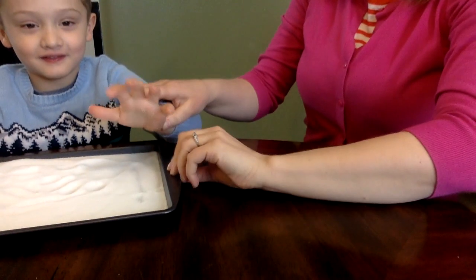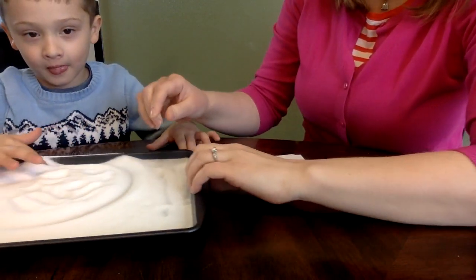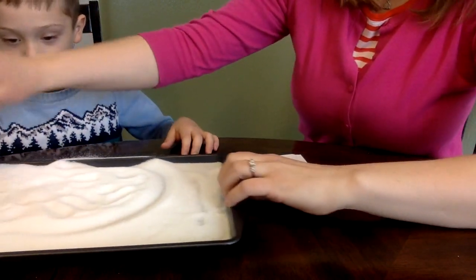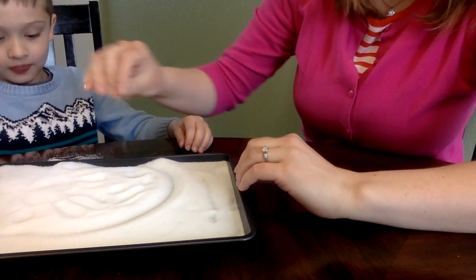So what I'm going to do is show you the tray here. When you first pour it in, you can use salt for this, you can use sugar, you can use flour, cornmeal. I always pour this back into the same bag, and that way there's no germs — this is only just for schoolwork.